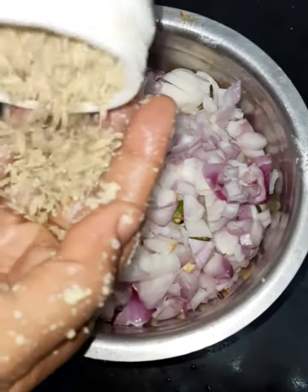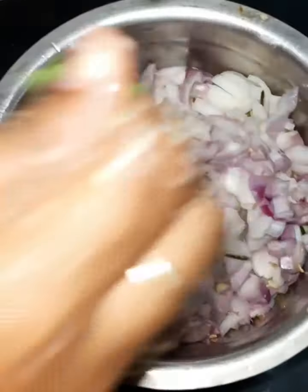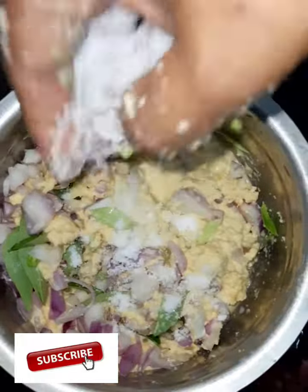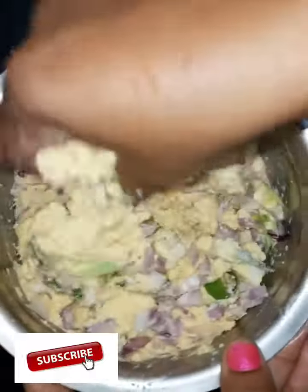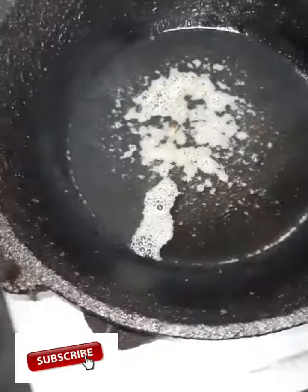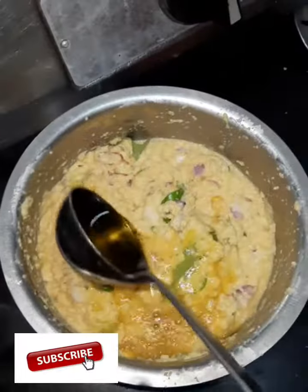One spoon. Add this in little sauce. That was a lot of sauce.